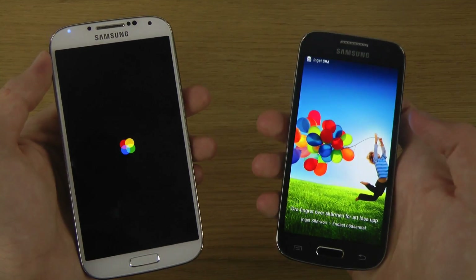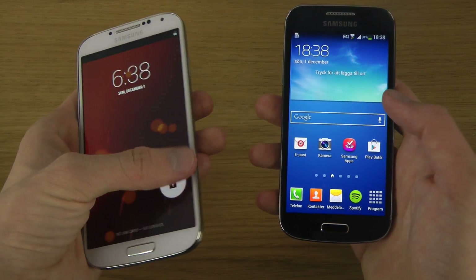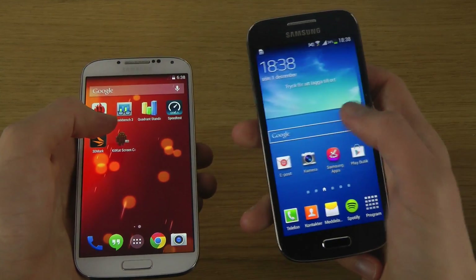We have a winner! As I said, it was going to be a close one and it really, really was a close one. I mean both are really, really good there — booting up and everything.